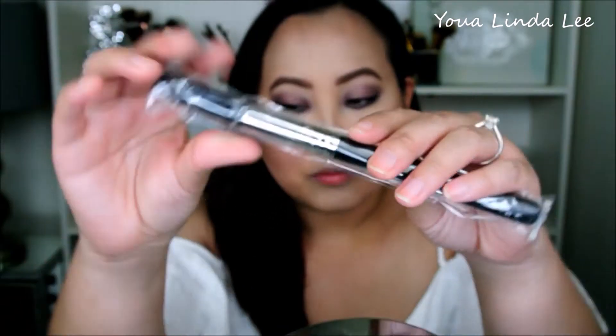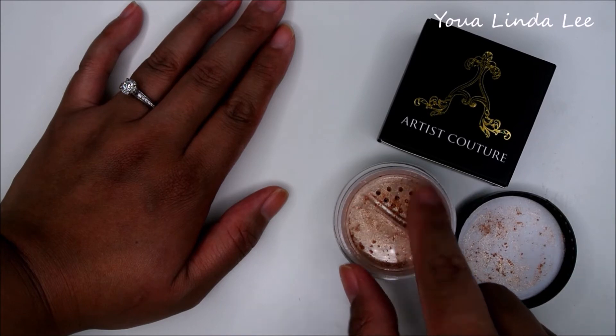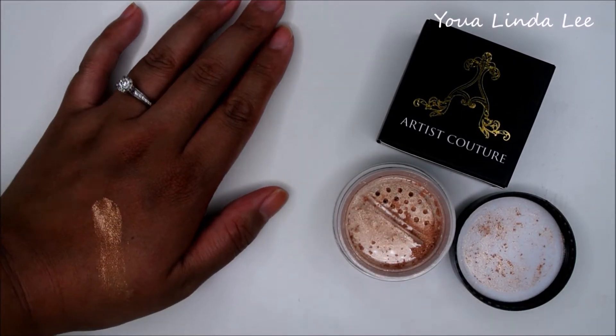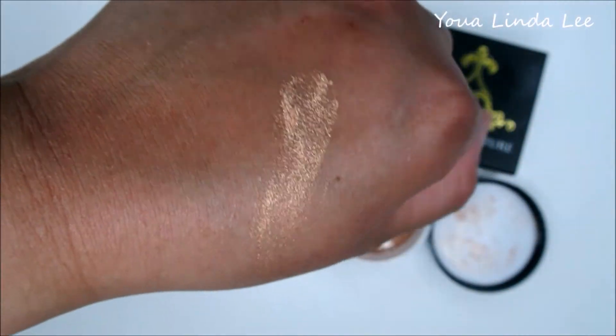The next thing I received in this month's BoxyCharm is the Aesthetica Highlight and Blending Brush in H22, which retails for $21. I also received the Artist Couture Diamond Glow Powder in the shade Conceited — it is a powder form highlight. I'm picking up this loose powder with the highlight brush and this powder is so pigmented; you only need a little and it goes a long way.